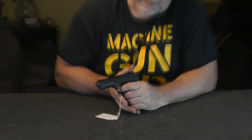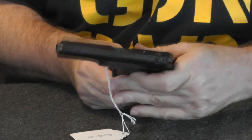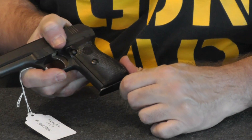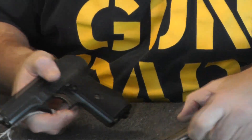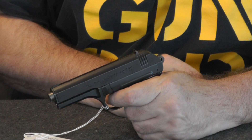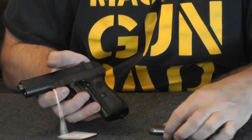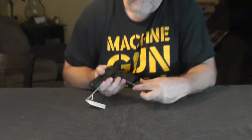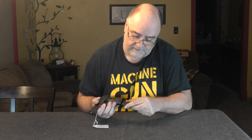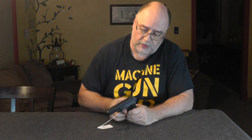But the safety is kind of unique. Right here is the safety. It's a single action gun, so the slide has to be back. What I'm going to do is take the magazine out so it doesn't lock open. The hammer has to be back. Magazine disconnect — you've got to put a magazine in it for the trigger to work.